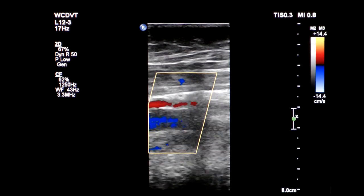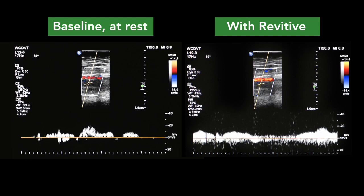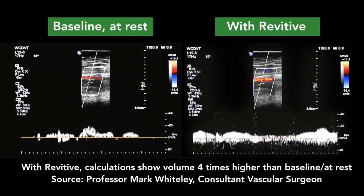When we capture this on the Doppler, we can see the massive increase. We can measure exactly how fast the blood is flowing back and we can see how much this has increased over the baseline when Julie was at rest. Although the different flows and velocities can change between individuals, in this case we can see that Julie's average velocity has been measured to be approximately four times greater in the vein than at rest.